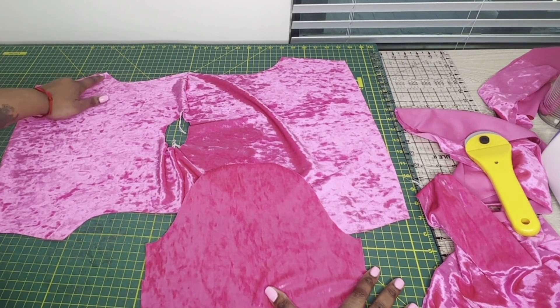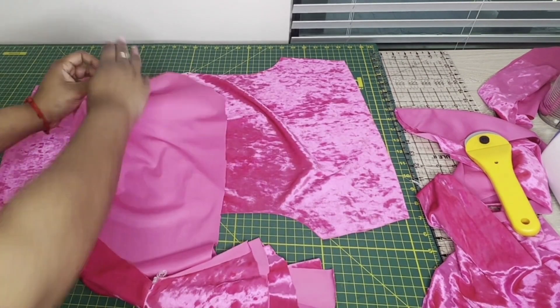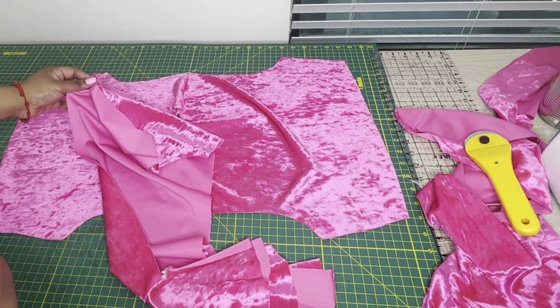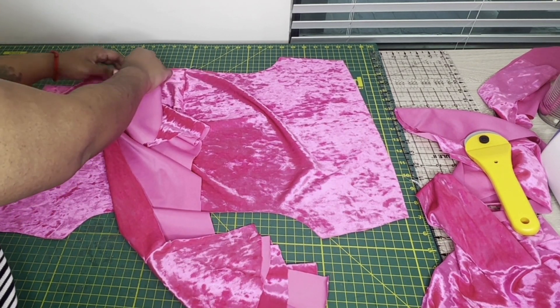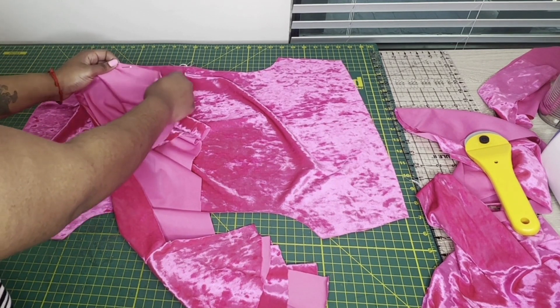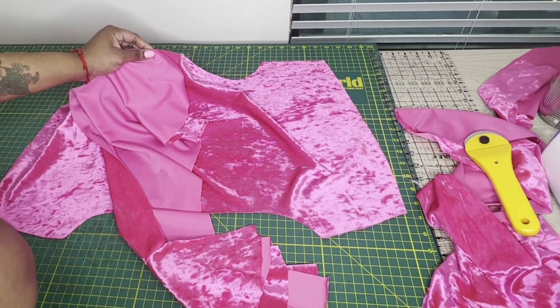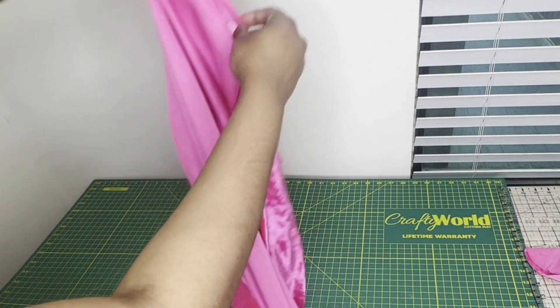This part at first can seem a little tricky, which is why I decided to make this video. I'm lining up the points of the sleeve with the points of the arm opening. I'm not going to talk much - I just want you guys to watch. You may have to watch this part a couple times because it can seem a little confusing. My suggestion is to use pins and take your time.